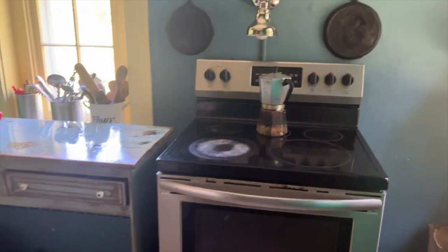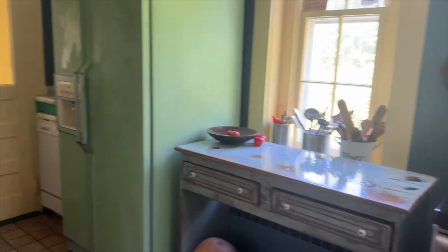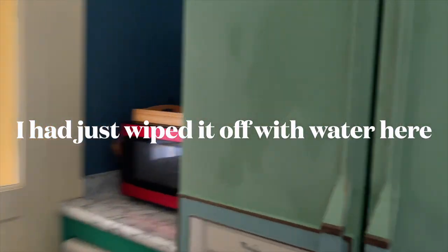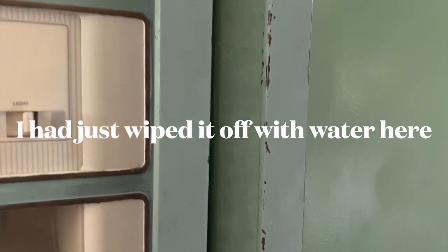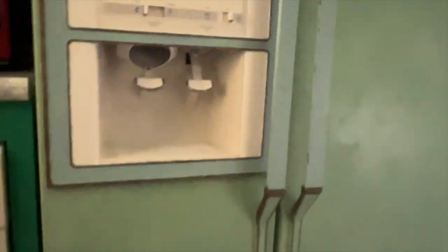For a stopgap Facebook Marketplace find, we are really having a lot of fun with it and it is working great. You can see here that the handles are getting a little wear and tear and you can see the rub and buff underneath. I'm not sure if I'll touch that up or if I'll just let them distress a little bit on their own. And of course it's a fridge, so it's getting a lot of wear and tear.